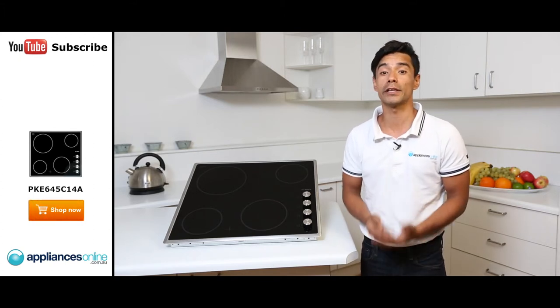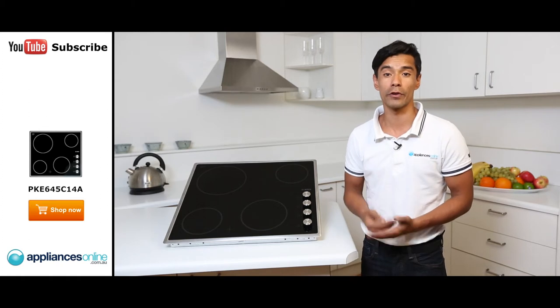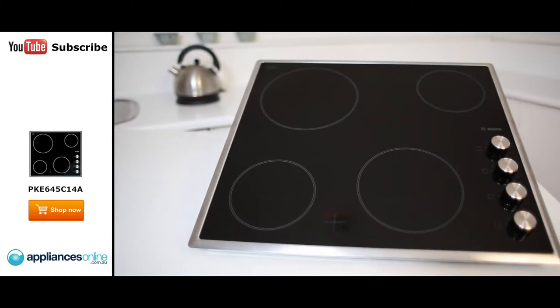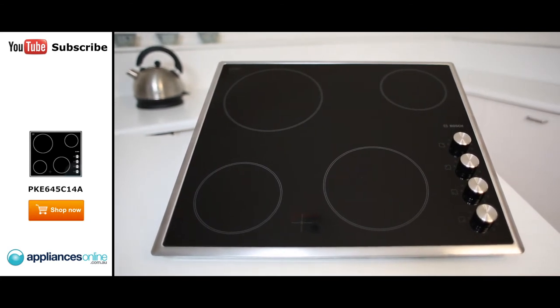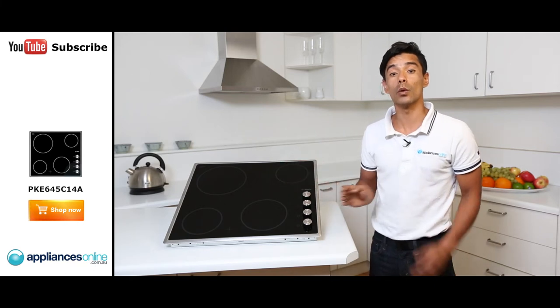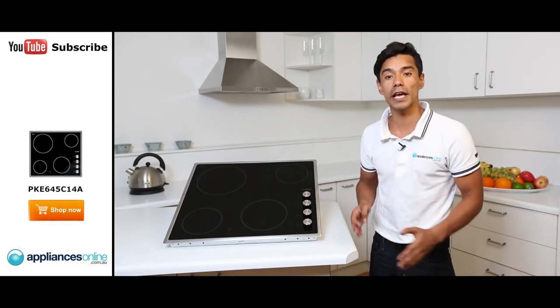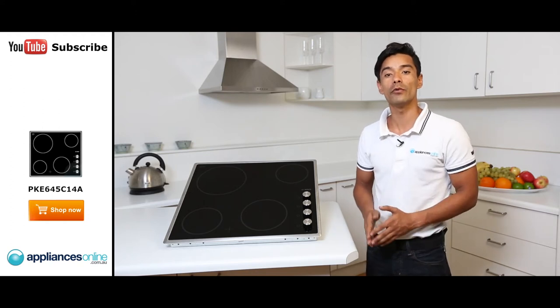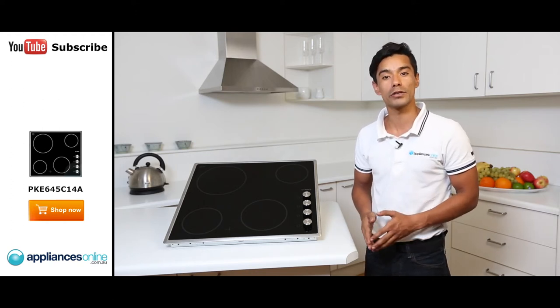You will need a qualified electrician to install this cooktop — it must be hardwired and does not come with a standard 240-volt plug. The width is 576mm and the depth is 518mm. The cutout size needed is a width of 560mm and a depth of 500mm. I hope you found this video helpful while shopping with us at Appliances Online.